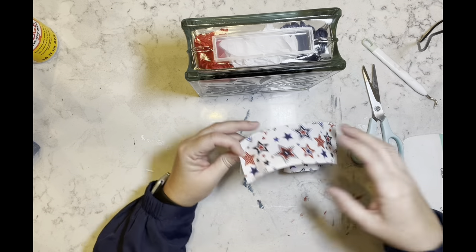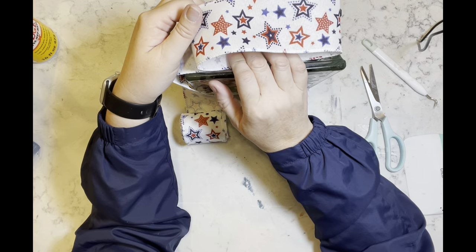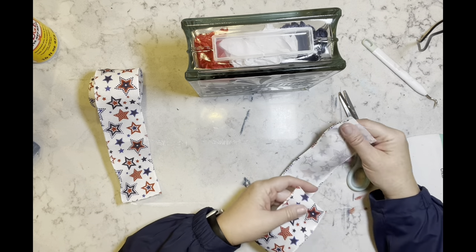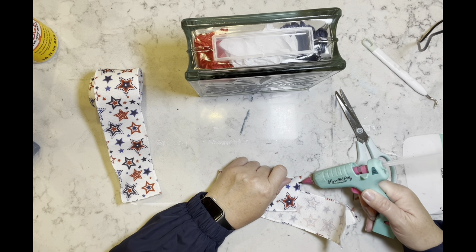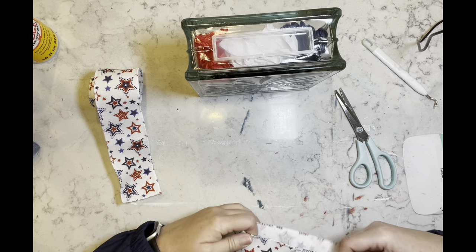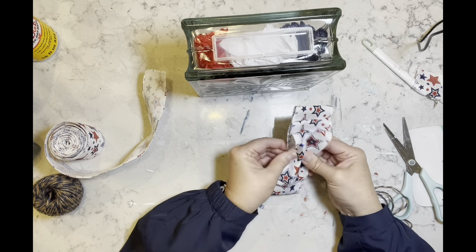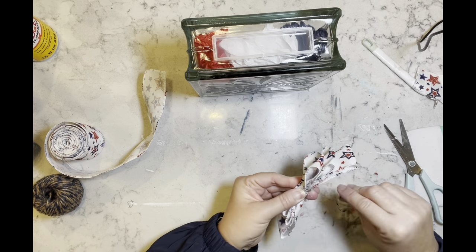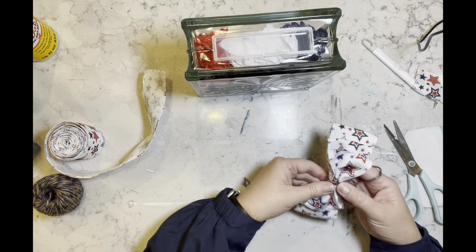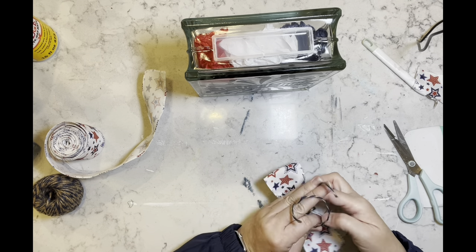I have this ribbon I got in a pack from Amazon — comes in five or six different designs and I got two different packs. I'm going to take this ribbon and make three loops, hot gluing them to themselves. Then I scrunch it in the center, take some jute twine, wrap it around, and tie it in the back. Then I take another little piece to cover the twine.